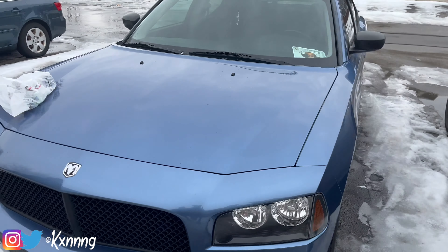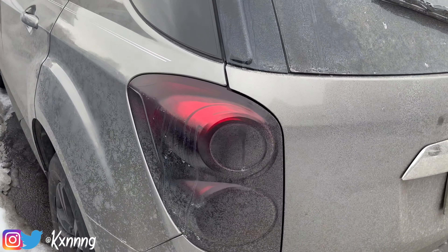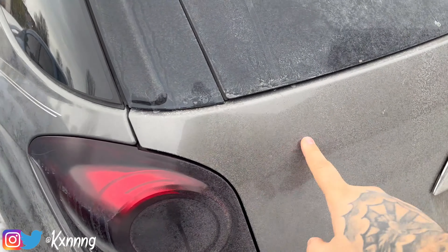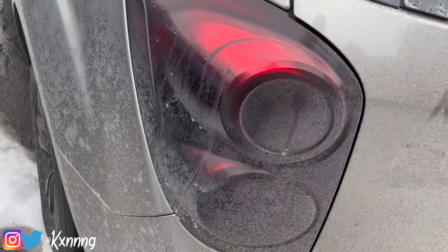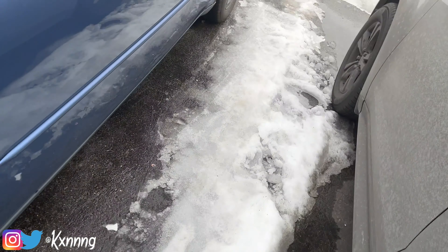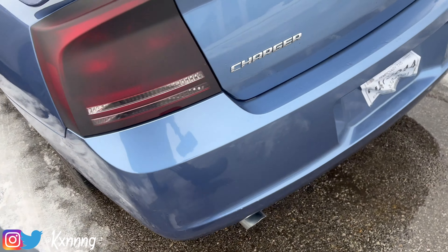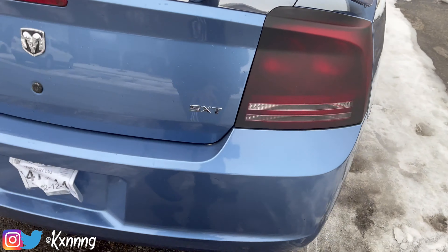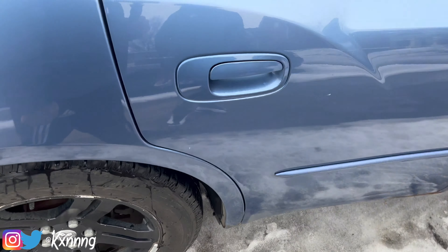As y'all see, we're about to do the headlights — I did my girl's before, she got an Equinox, but it's dirty. We're about to do his headlights and tail lights. The tail lights are already done but we're gonna make them a little darker. Somebody did them already but they did it the wrong way — they did the powdery coat, so we're gonna redo it.